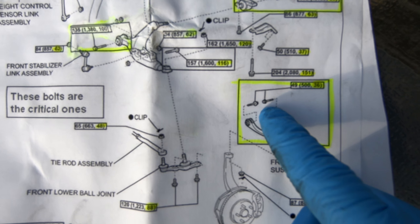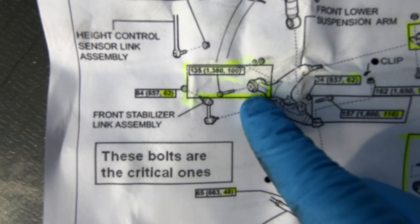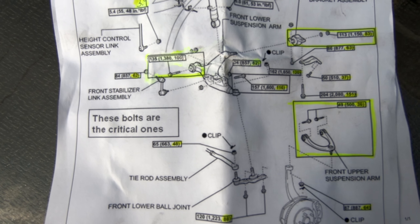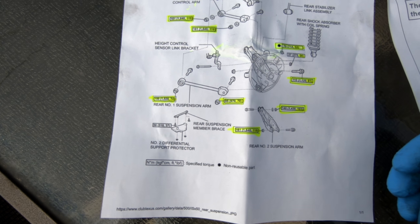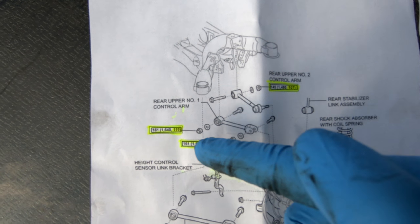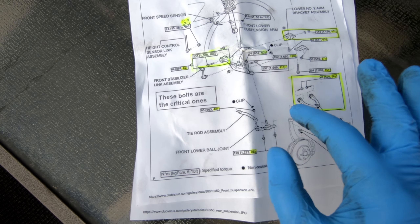This is what I printed out from the forum page. There are a couple of bushings to pay close attention to. Right here is the upper control arm, which has two bolts we'll loosen and re-tighten. There's one lower control arm on this side and another on the other side — so we're loosening four bolts total, jacking the suspension to the correct height, then tightening them. My car isn't lowered much in the rear, so I'm only focusing on the front. The link to these specs will be in the description.